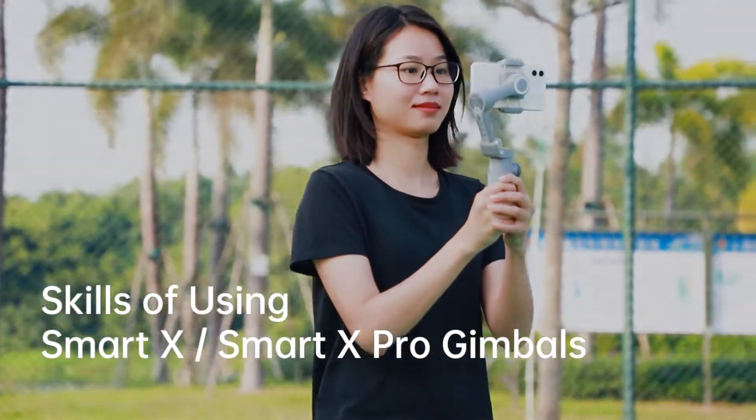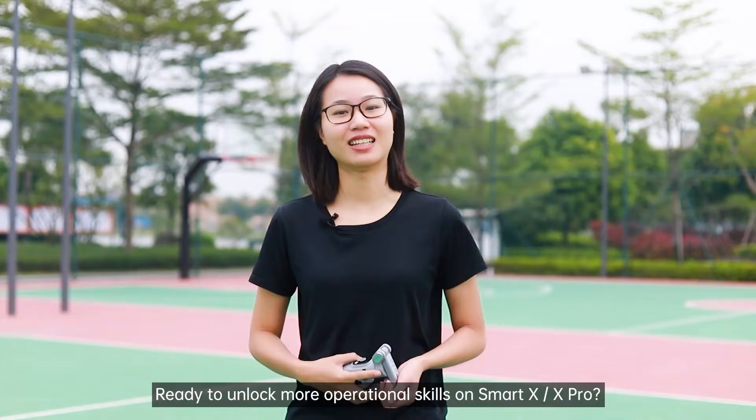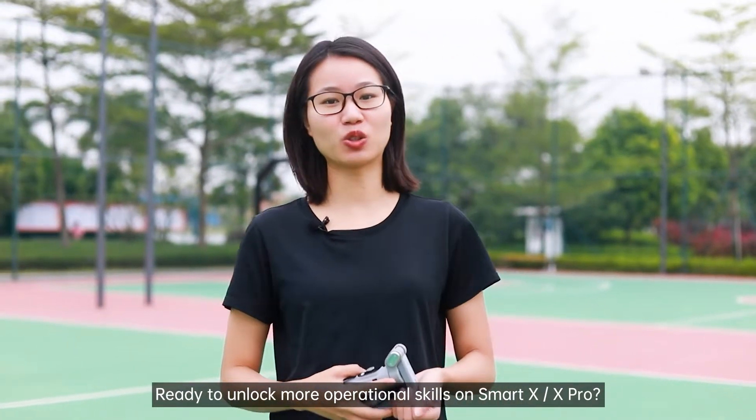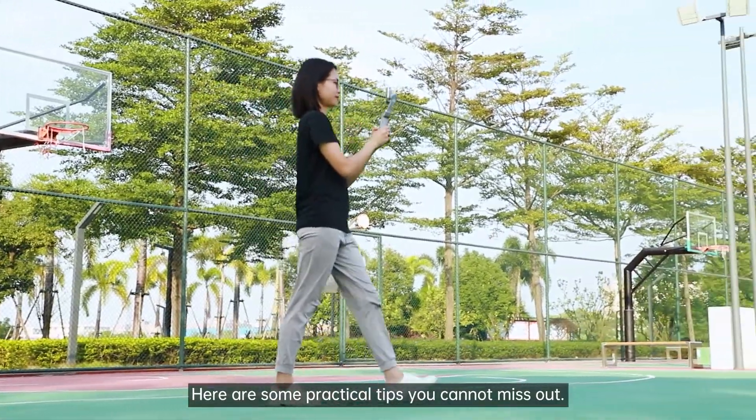Skills of using SmartX and X-Pro Gimbals. Ready to unlock more operational skills on SmartX and X-Pro? Here are some practical tips you can't miss out.